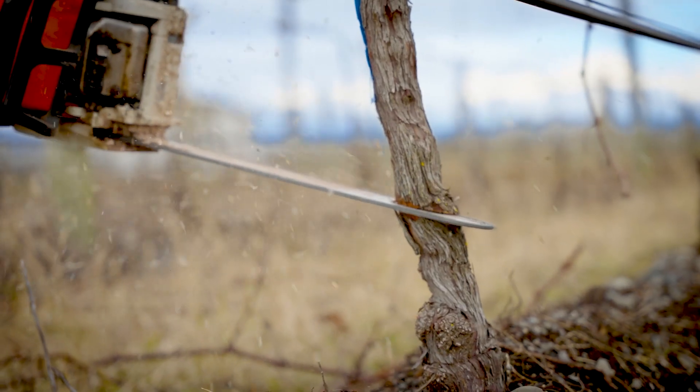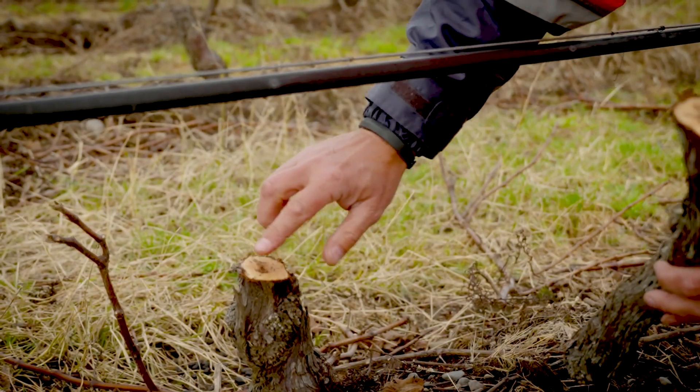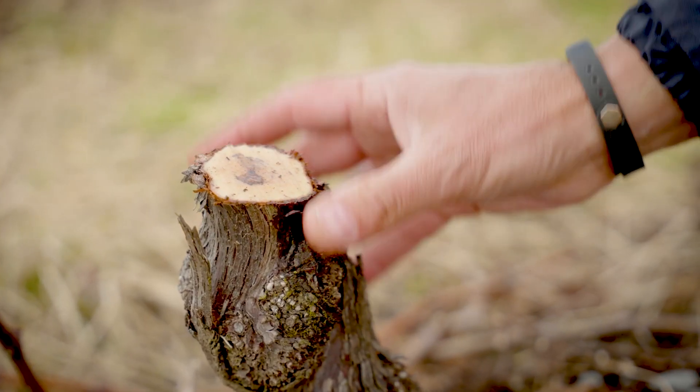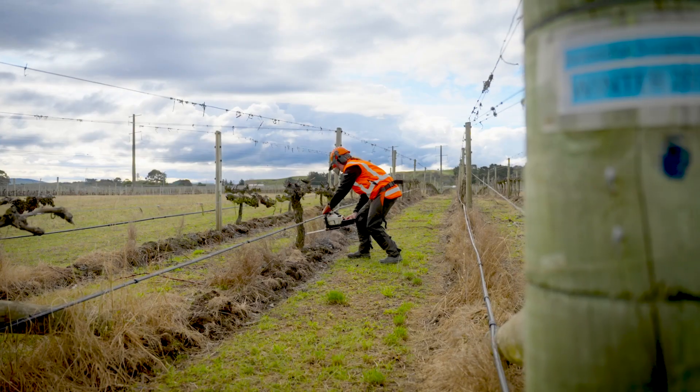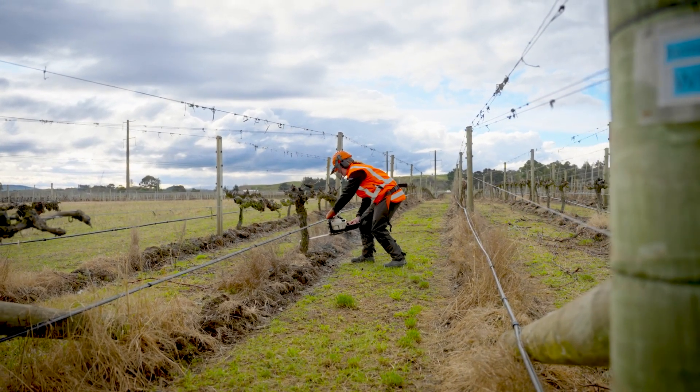By doing cross-cut sections in the wood, we're finding that we're getting more and more staining each year that's reaching that lower cut. This work is showing that the earlier you make those cuts, the more likely you are to get ahead of the infection of the trunk disease.